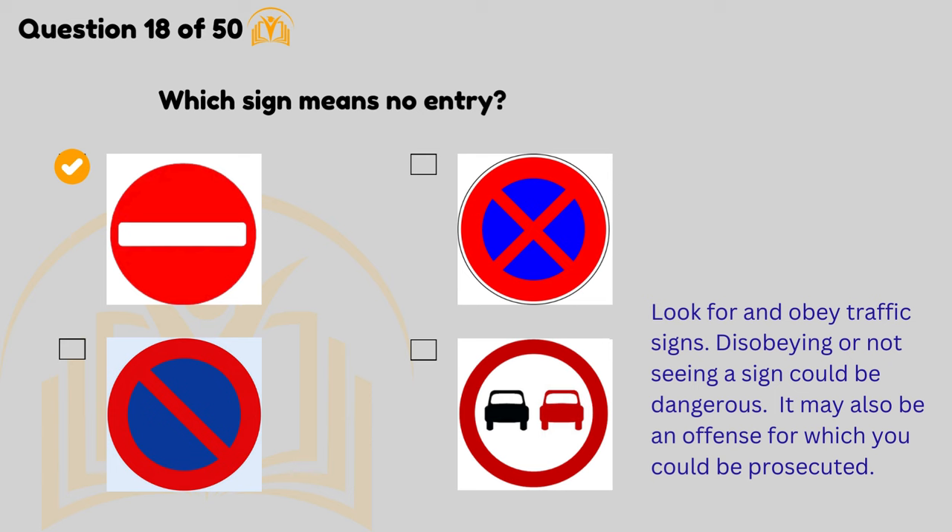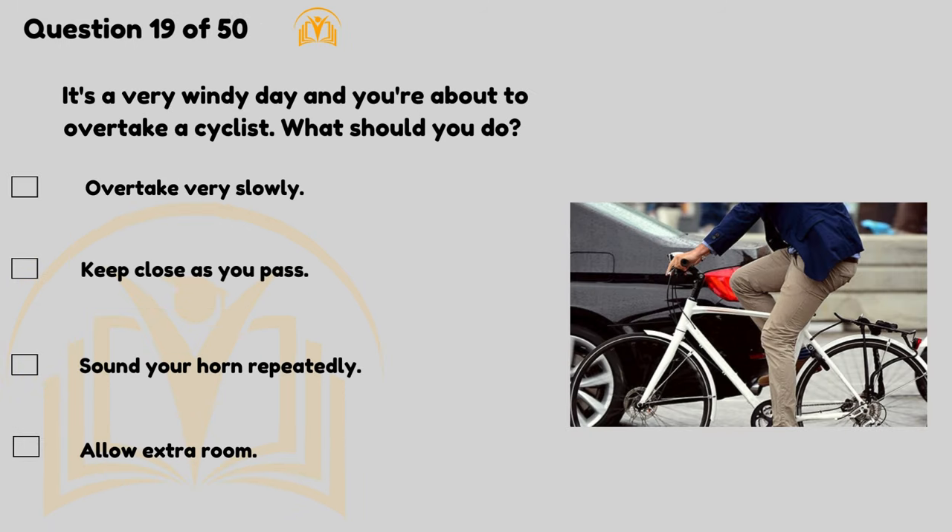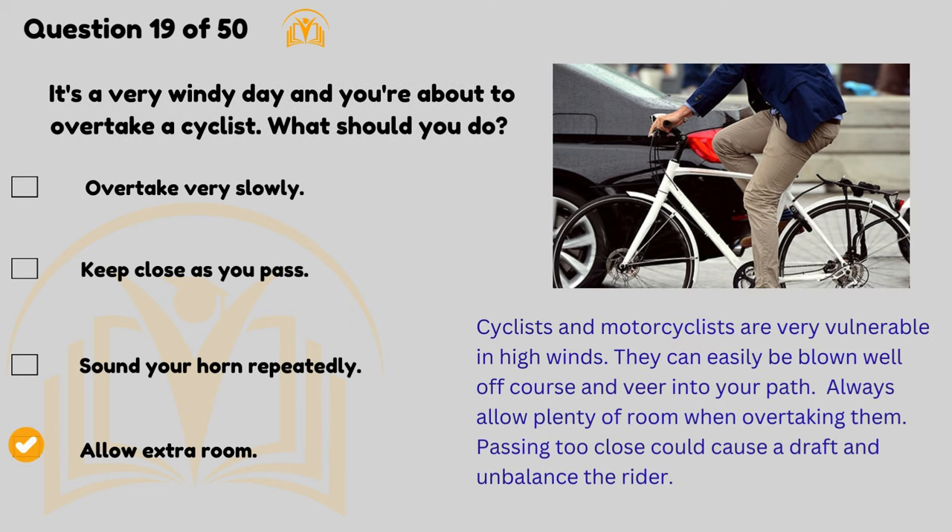It may also be an offence for which you could be prosecuted. It's a very windy day and you're about to overtake a cyclist — what should you do? Allow extra room. Cyclists and motorcyclists are very vulnerable in high winds — they can easily be blown well off course and veer into your path. Always allow plenty of room when overtaking them; passing too close could cause a draught and unbalance the rider.